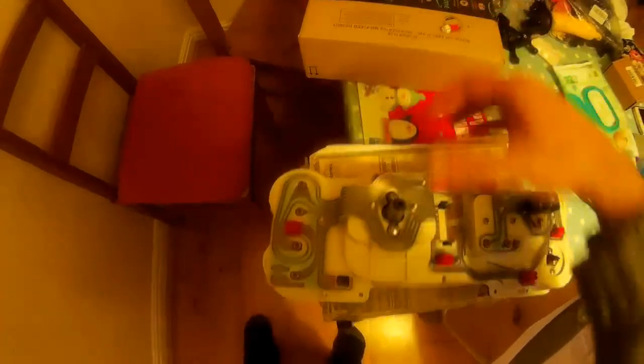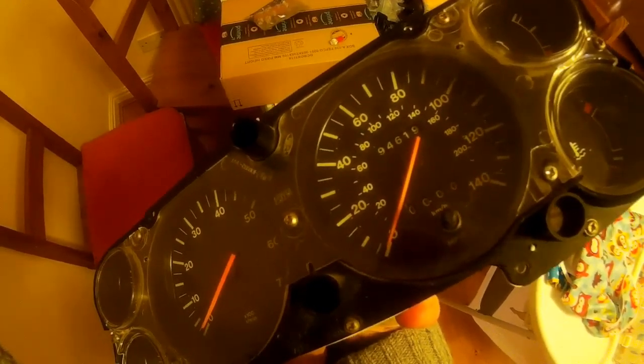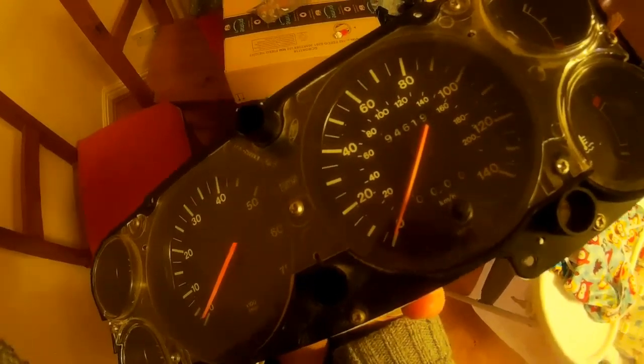Quick intermission: do not buy these bulbs — the bulbs you want are capless bulbs, they'll fit much better. The only negative side effect of red LEDs is that it might make the needles a bit hard to see, as they're kind of an orange colour. So pick your own colour — most people go for blue.